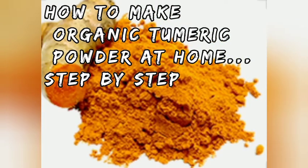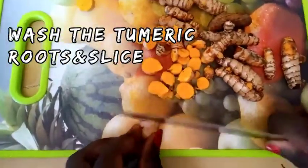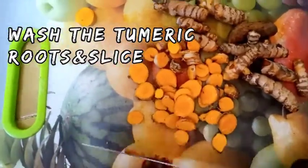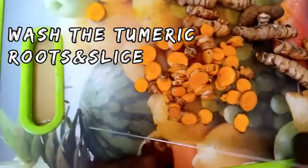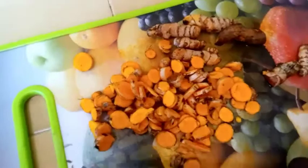Hello, hello guys, welcome back to my channel. If you are a returning subscriber, thank you so much for your support. If you are new, welcome to Alex and Dawson's channel. In today's episode, I'm going to show you how you can prepare purely organic turmeric powder from freshly turmeric roots at home or at the comfort of your kitchen.